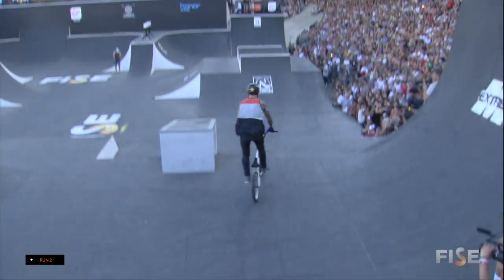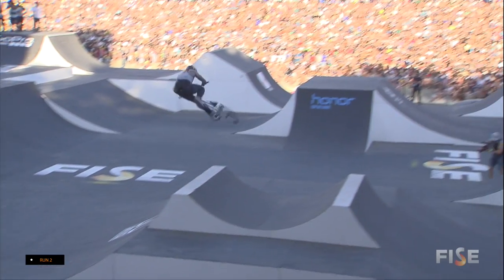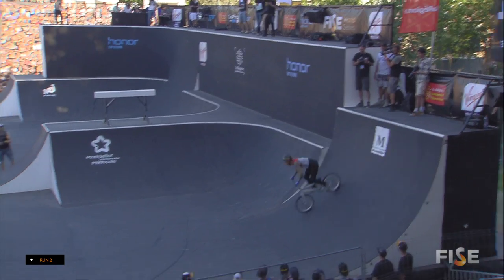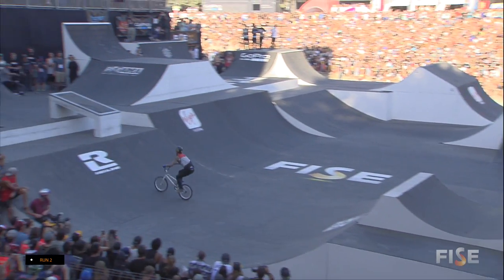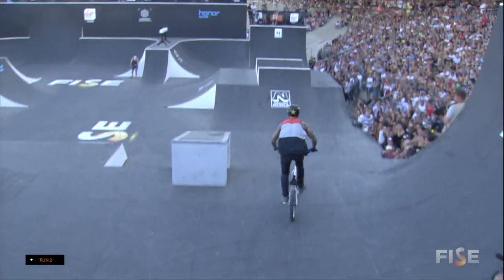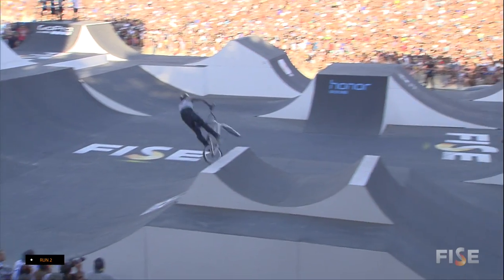With a bar spin, 270 up and down again. Over the camel, bar spin to bar... Whip 360 to bar spin. Frontflip! Logan Martin in that zone right now. This is what's so crucial — every trick, every wall counts.